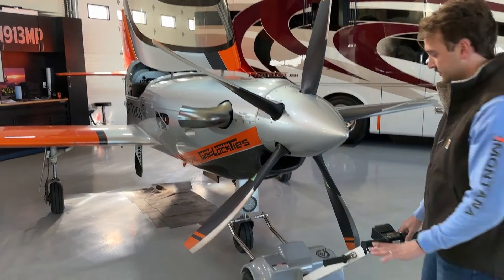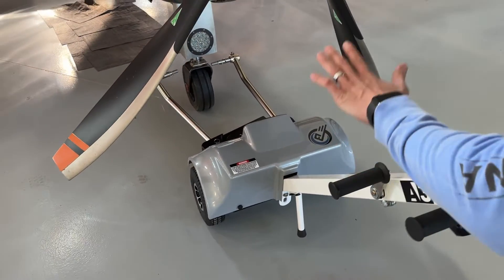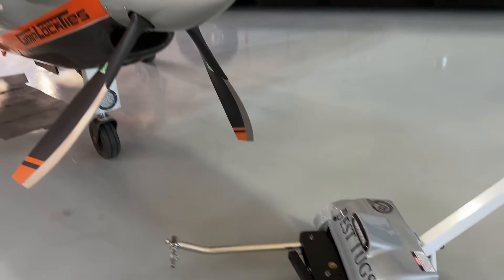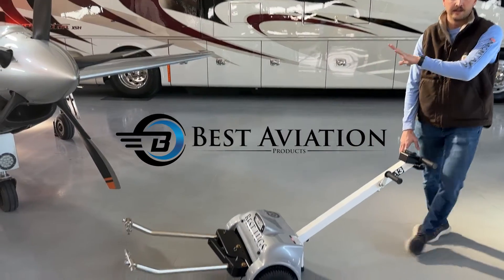To disconnect the tug once you're all done, grab the lever. I like to stabilize the tug, then remove it, and pull the tug away. Always watch your prop, watch your wingtips, watch what's around you. And here's the Best Tugs Alpha A3 on a Lancer.